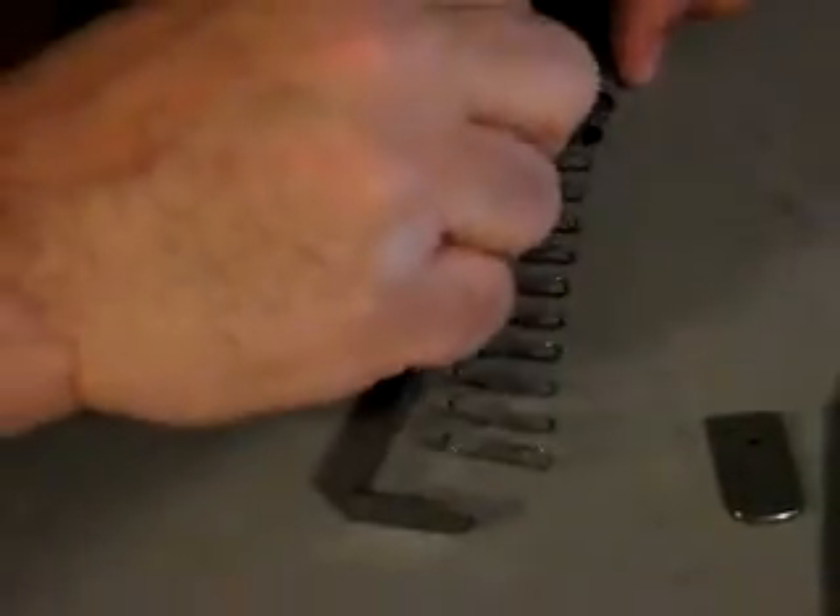There it is — disassembled. Time to reassemble. Place that follower into the magazine tube, get the spring in there, push that in. Capture that spring with just the floor plate.